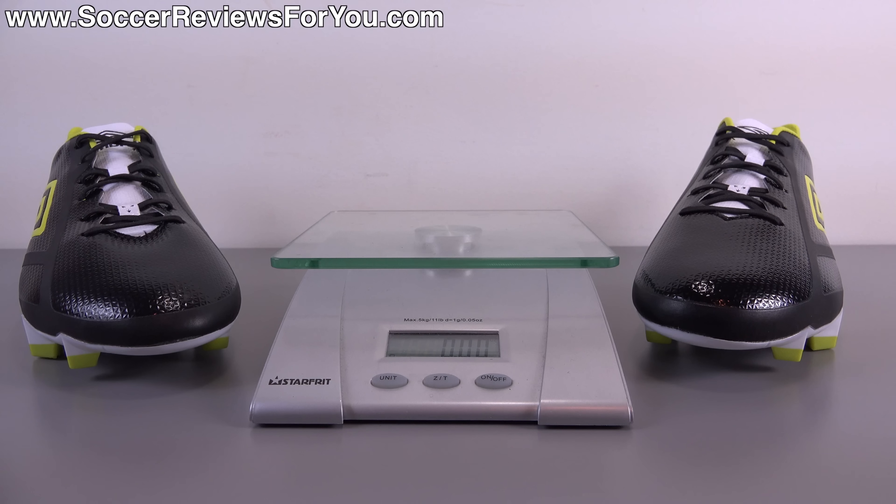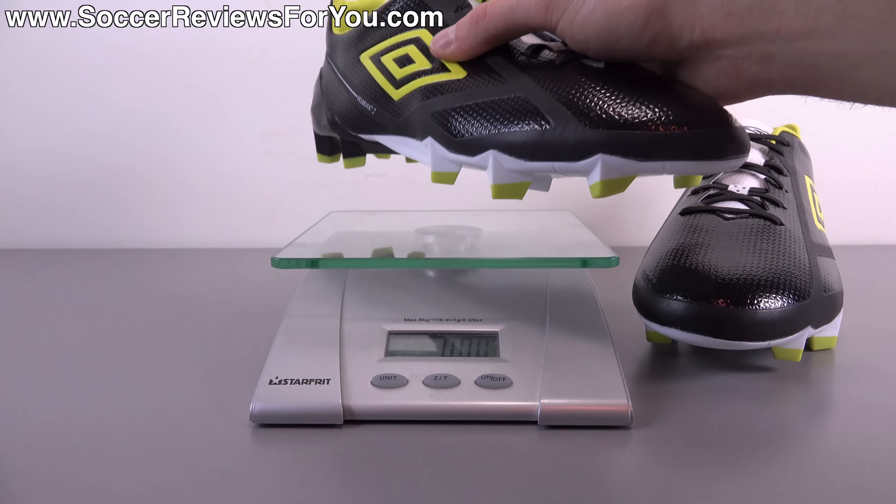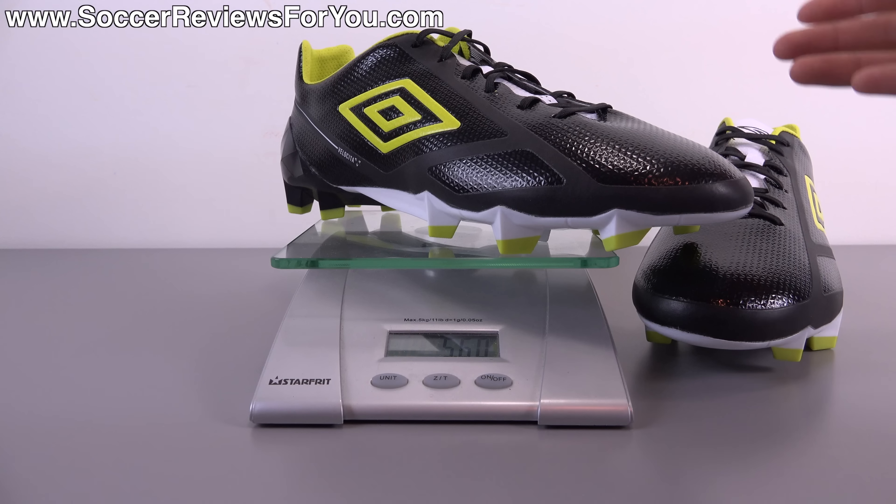To start things off, let's take a look at the weight, as that is kind of the main feature of this shoe and the main reason why a lot of people will consider it. I'm going to weigh this pair for you in real time using this scale. This is a brand new pair in size 9 US. They weigh in at 5.6 ounces, which is about the same weight as the 2010 F50 Adizero from Adidas — a very popular and groundbreaking shoe in terms of how light it was. As far as a lightweight shoe you can buy and expect to last, this is as light as it comes.